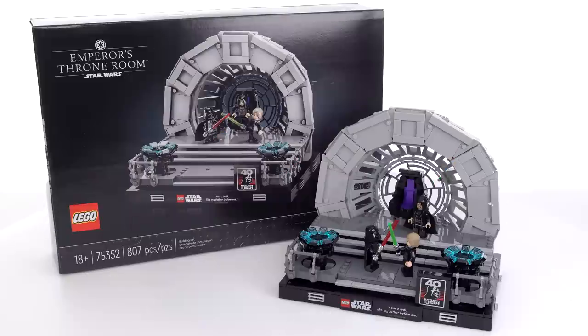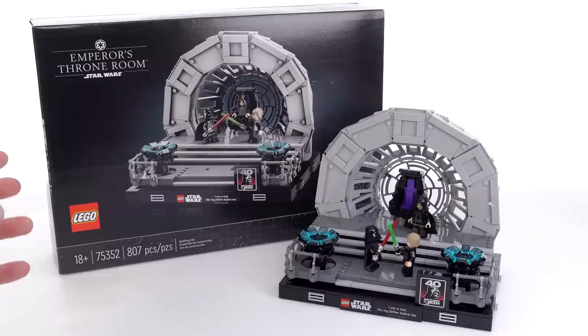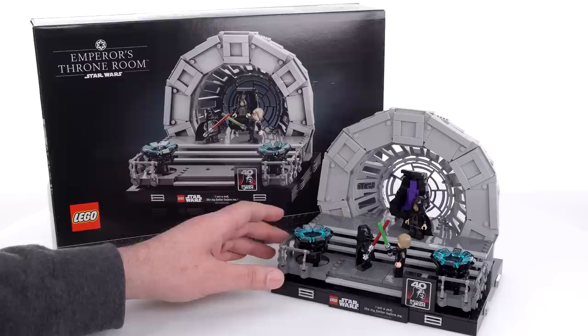Hello everyone, this is the LEGO Star Wars Return of the Jedi 40th Anniversary Emperor's Throne Room Collector Set. This comes with 807 pieces and I built it live over on my Twitch channel. This cost me $100 US and if you see a view products link in or around the video, you can click that to see some places you can buy this.